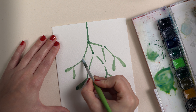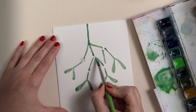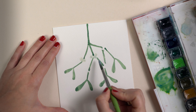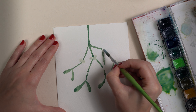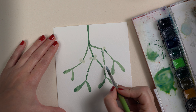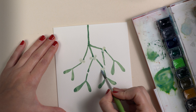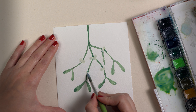Now I mix the color for the mistletoe berries — it's kind of a white tone with a bluish undertone, or kind of grayish. I paint two circles, or up to three, in each space between the branches. I try to define the two berries.